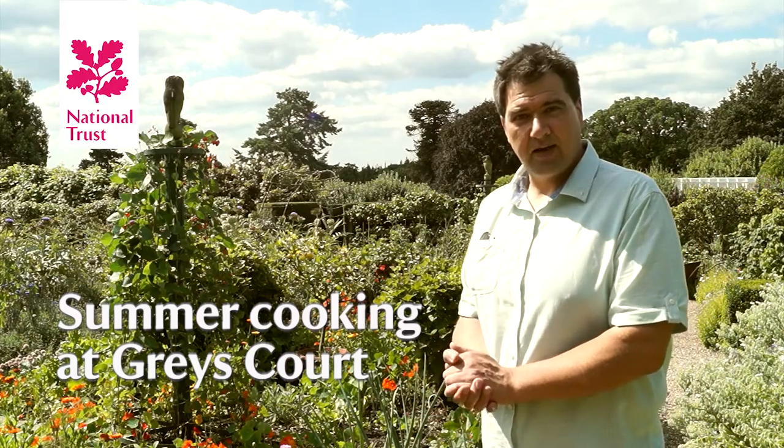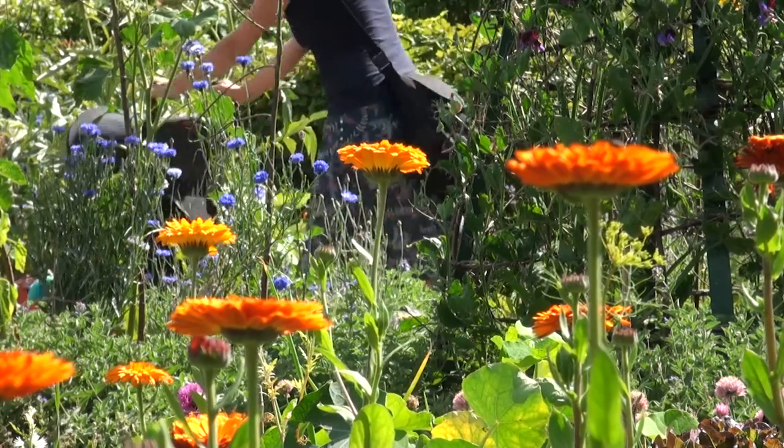I'm here today at Grace Court Henley-on-Thames and I'm exploring the kitchen garden which is really coming into its full glory now.